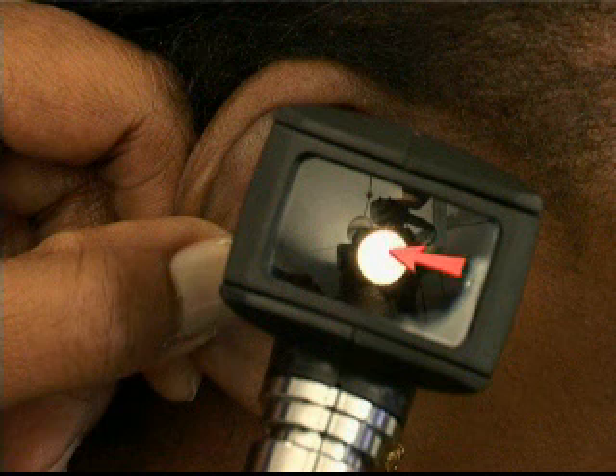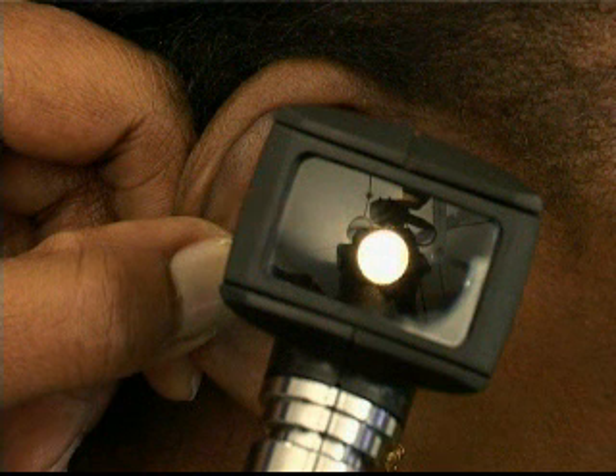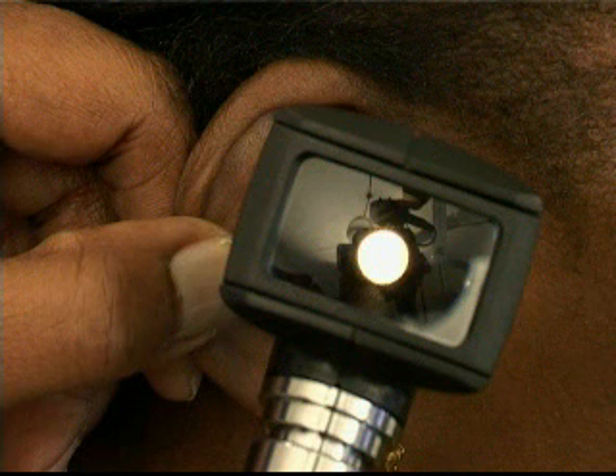Should you wish to insert a probe or similar instrument through the otoscope, the magnifying window can be slid open, the probe or small forceps used, then withdrawn and the otoscope removed gently.